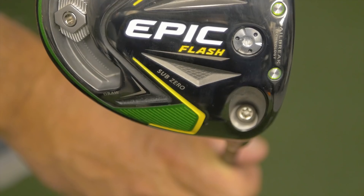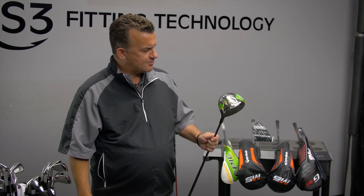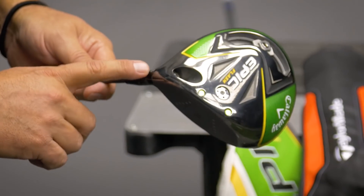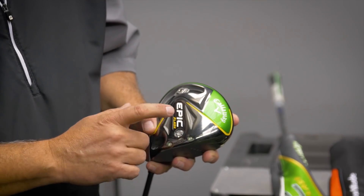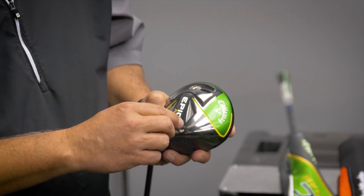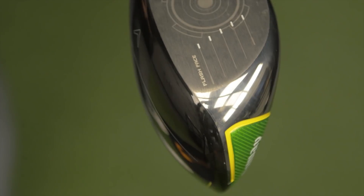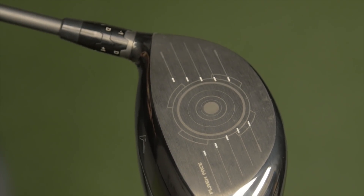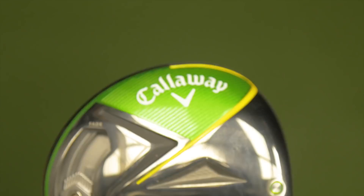First we're going to start with the new Callaway Epic Flash Driver and Fairway Wood product line. It's pretty similar to the Callaway Rogue, the last version. It still has the same adjustable hosel, weight adjustability in the back for draw and fade bias, swing weight adjustment to the front, jailbreak technology in the bottom, and the new Flash Face — designed by a supercomputer. There's still a lot we don't understand about it, and it's going to be really fun to see what golfers think.